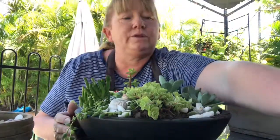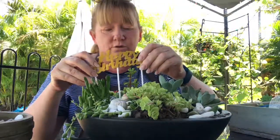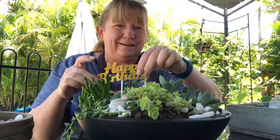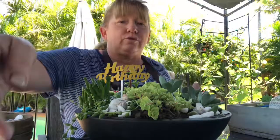I think that looks great. I bought this little happy birthday sign so I'm going to pop that in so it looks good when I give it to her. I might even tie a ribbon around the base of the bowl.